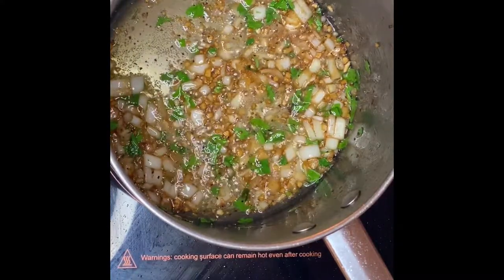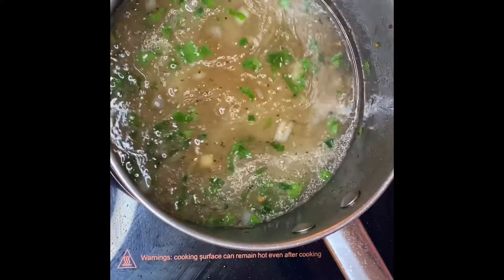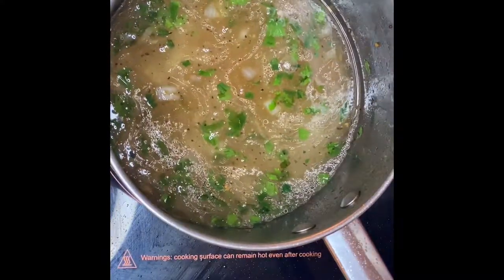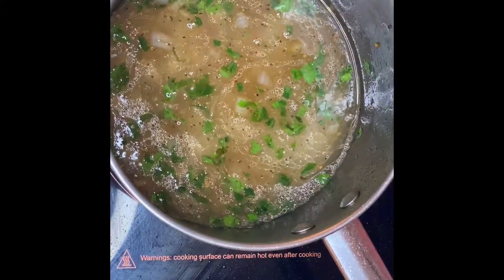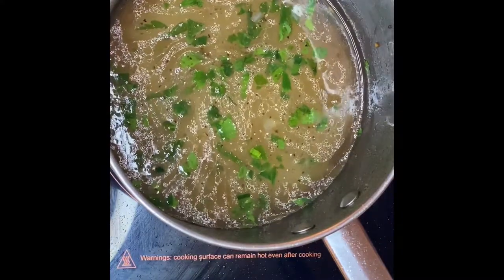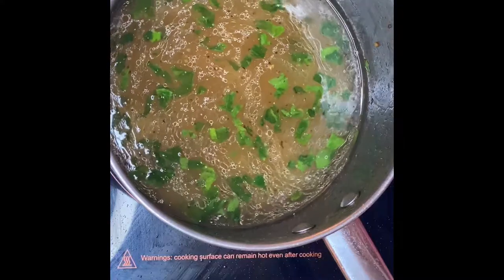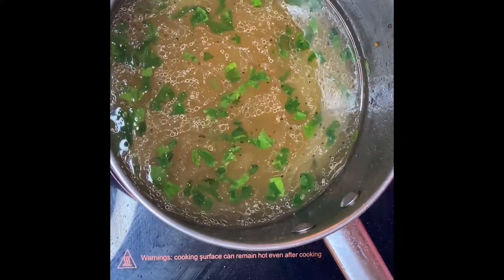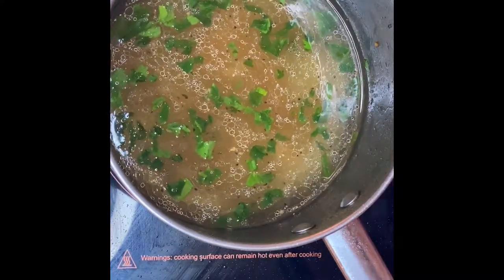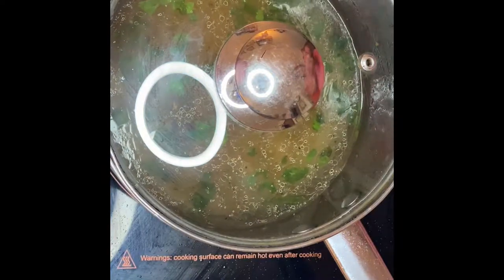I'm going to put in a couple of cups of water first — that's two cups of water, pouring that in. I may add one more cup, but if you want more soup, go ahead and add more water. That's going to be three cups of water total. So I have three cups of water, parsley, onion, and garlic — we're going to boil this broth. We'll put the lid on and simmer for about three to four minutes.